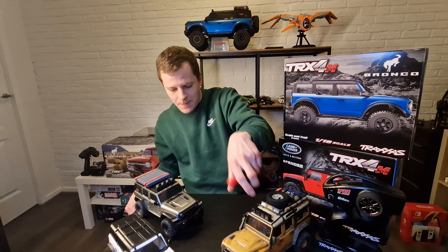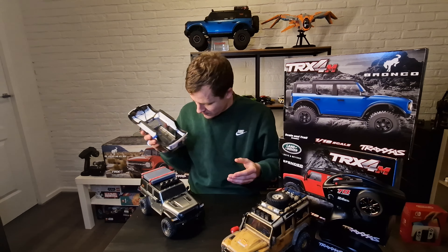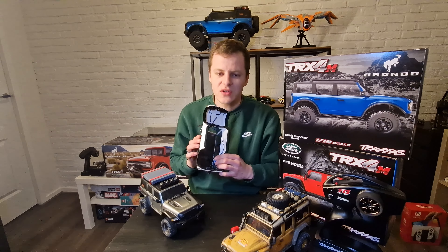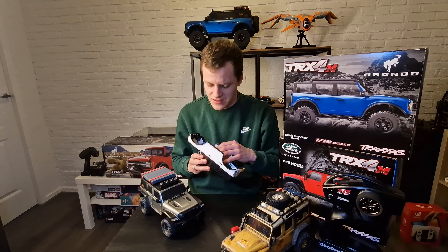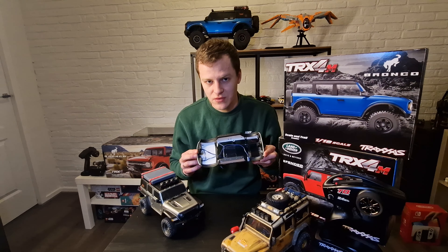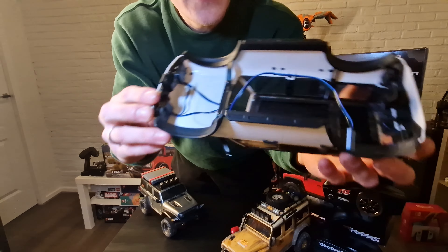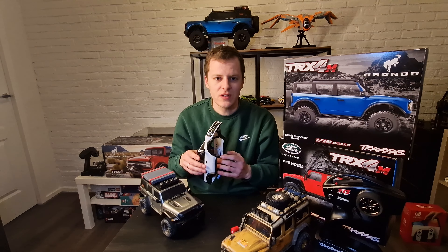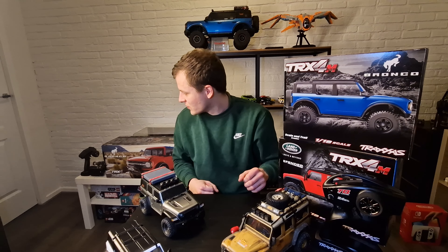Other upgrades I did include the Traxxas light kit on the Bronco. The cars don't come with lights — only the LED lights in the bumper, which are very bright but don't look that scale. You can get the light kit from Traxxas for about 30 euros. It screws right onto the back of the car, with one cable that plugs into the ESC, and gives you a really good lighting setup.